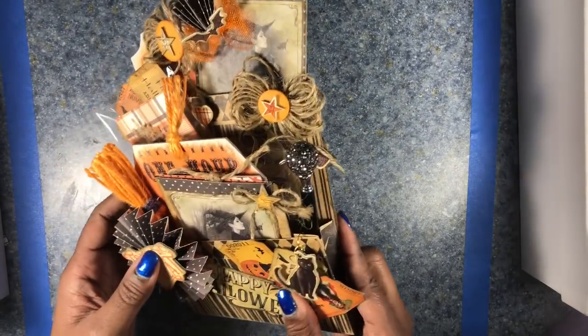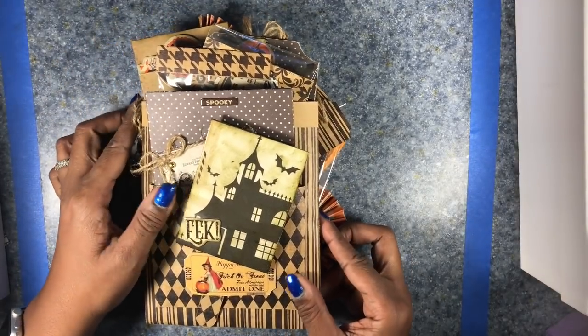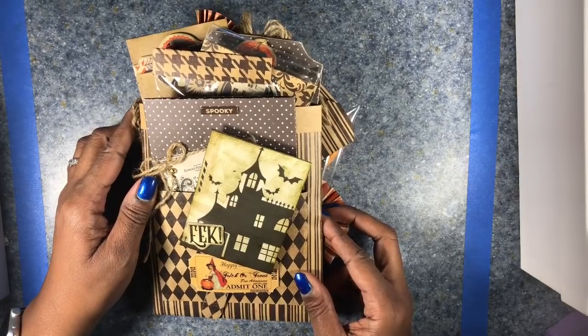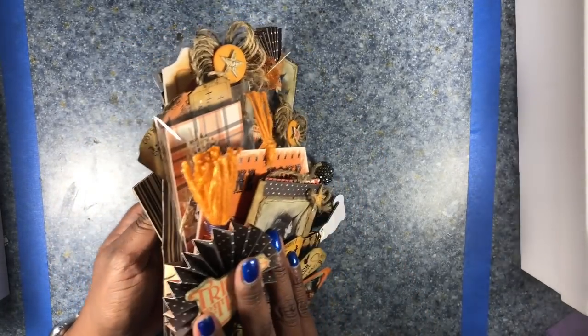Here's how the envelope looks from the front, and then here's how it looks from the back. I'm very pleased with how it turned out, and I had fun making all of the items that I put in it. Let's take a closer look.